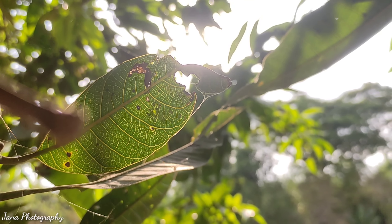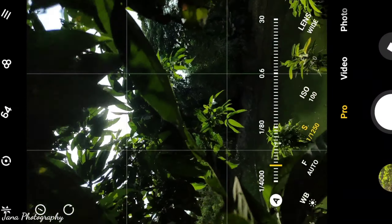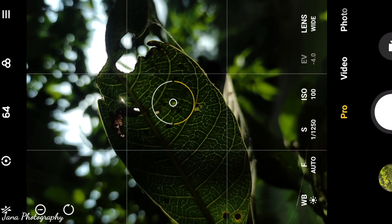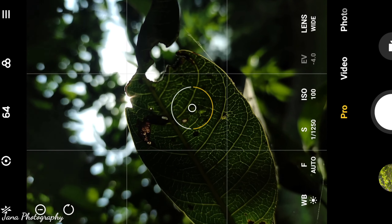The background is so cool. I am trying to take this picture — here is my Pro Mode setting, a simple setting. Light is a little low because the backlight is very high. So I am trying to focus on the subject and the background looks so lovely. I am trying to click — it is autofocus.